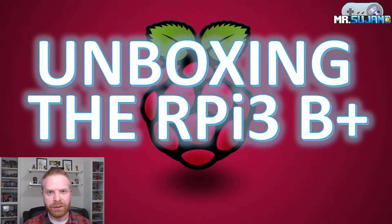Hey everyone, Mr. Sujano here. In today's video I'm going to do an unboxing and give my first impressions on the Raspberry Pi 3 Model B Plus. Let's get started.